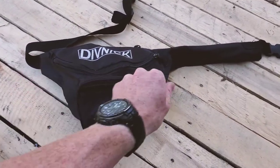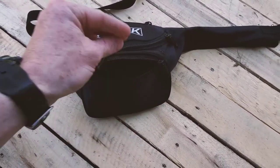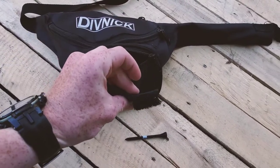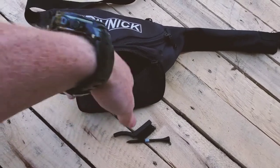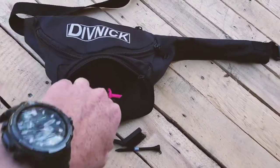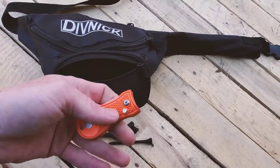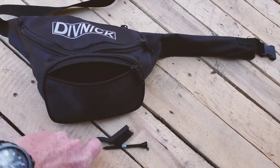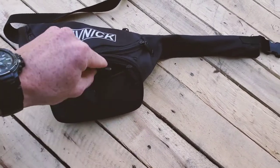It's got a zipper in the front where I keep my tees. I also keep a brush in there — sometimes I use it to clean off the club. I keep my divot tool in there as well, granted I'm good enough to hit the green and use it. So that's where I keep that stuff.